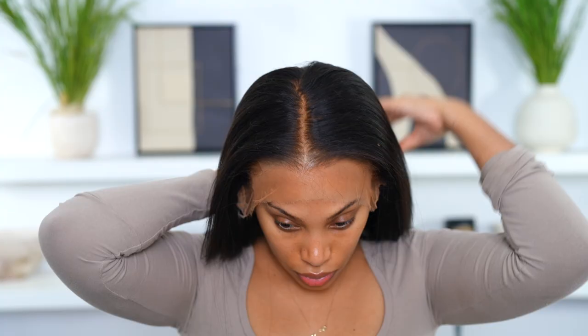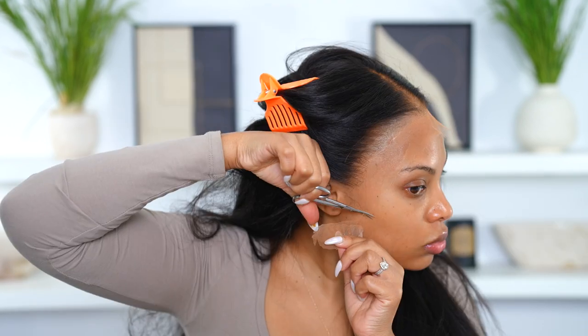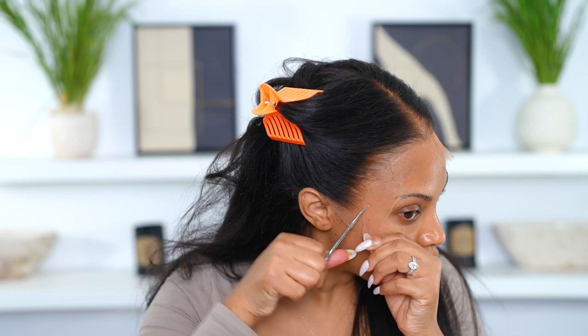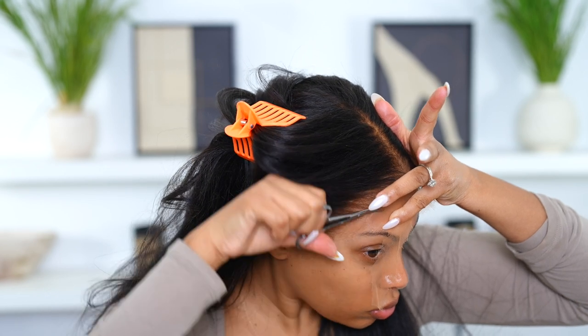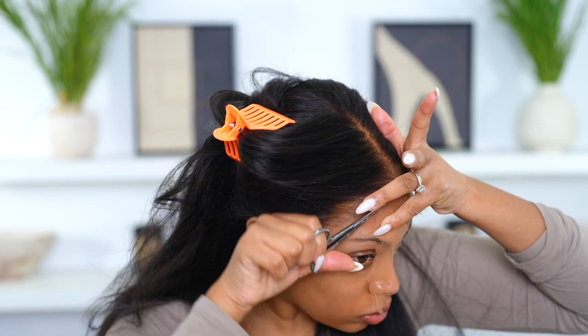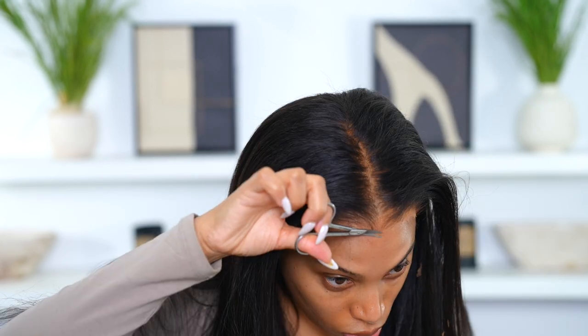I'm going to pop that wig on my head — I usually don't show the back but I want you guys to see it. I use the combs in the back to make sure everything is fitting. I will tell you this: the wig is a tad bit big for my head. I do have a very small head — kind of a peanut head. The wig circumference is about 22 inches and my head is around 21, so it's a bit big even with the adjustment straps.